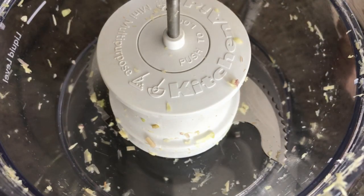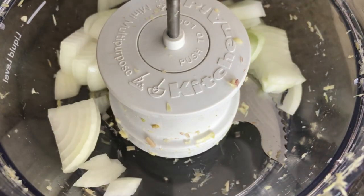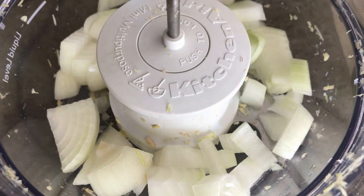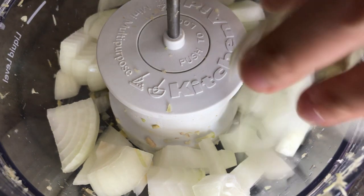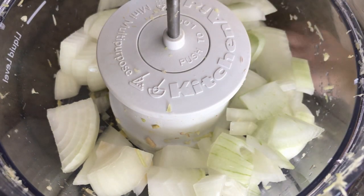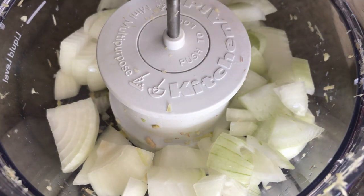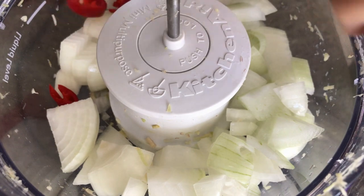After removing the minced garlic and lemongrass, add one medium size white onion, then cut all the hot chili peppers and add them into the food processor.